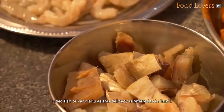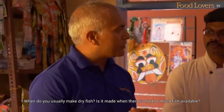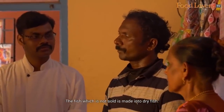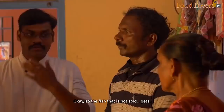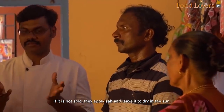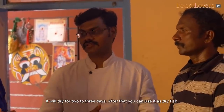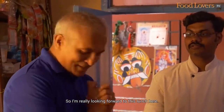Dried fish, or karuwadu, as this delicacy is referred to in Tamil. When do you usually make dry fish — is it made when there is not too much fish available? We cut the fish and make karuwadu. If you want to sell the fish and it's not sold, you put salt and soak it in sunlight. You dry it for two or three days and that's how you make dry fish. I am really looking forward to this lunch.